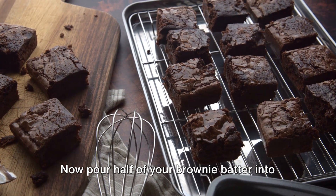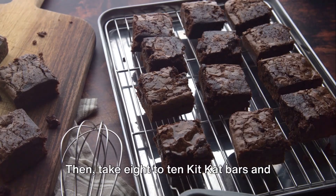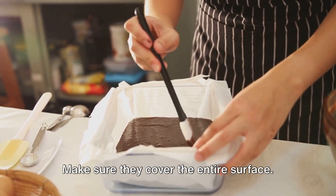Now pour half of your brownie batter into a greased 9 by 13 inch baking pan. Then take 8 to 10 KitKat bars and lay them side by side on top of the batter. Make sure they cover the entire surface.